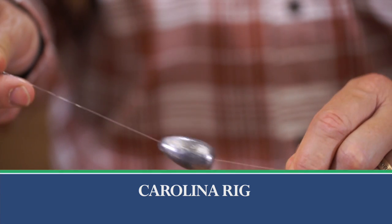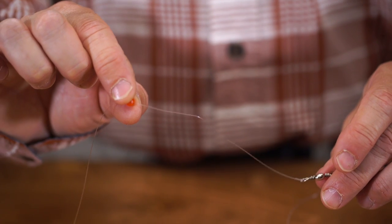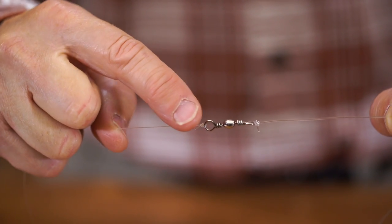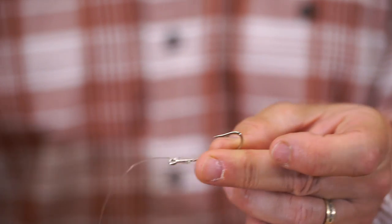The Carolina rig is easy to set up. We have the two ounce egg sinker — the line from your rod goes through the egg sinker, it then goes through this fluorescent bead, and then your line, you tie a palomar knot to your pre-rig leader. So we've got a barrel swivel, we've got our leader, and then here's our hook on the other end.